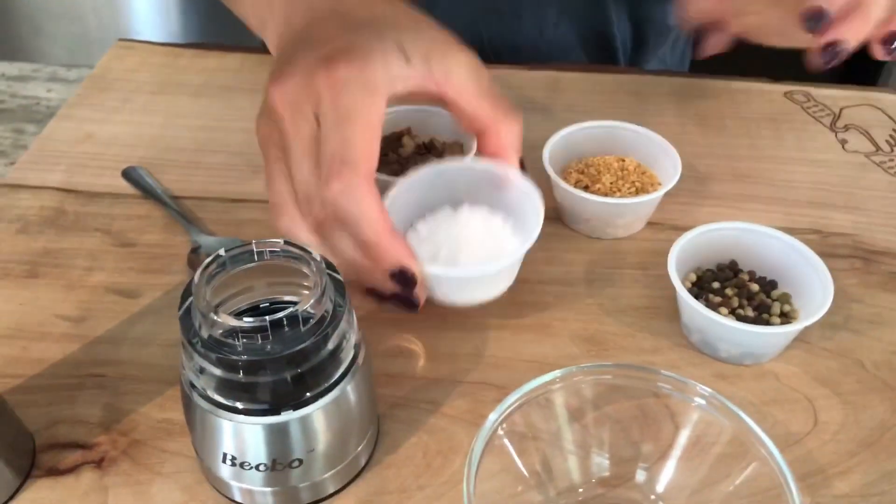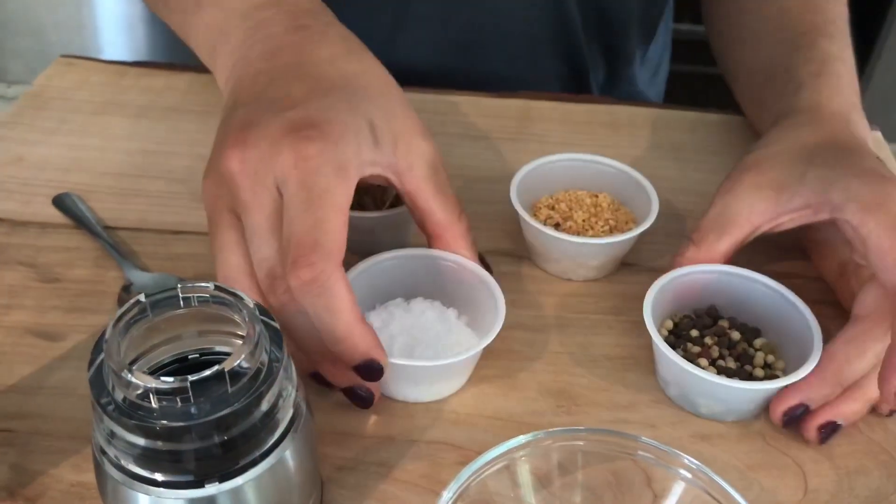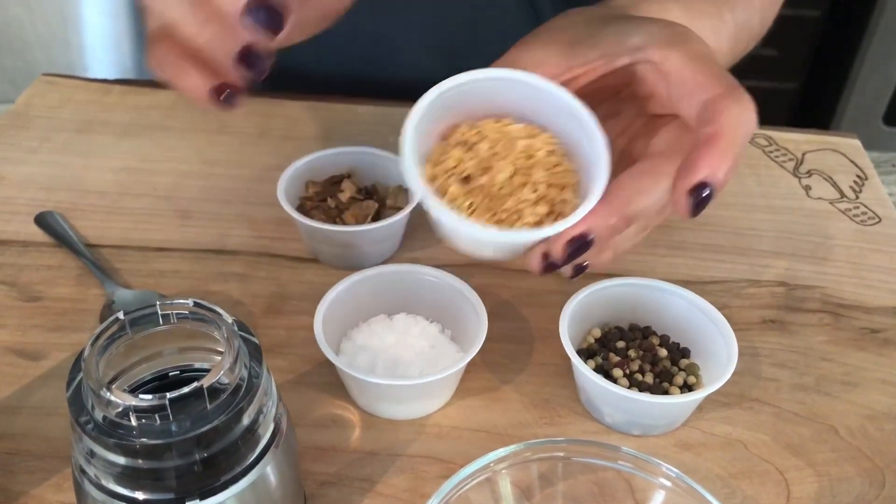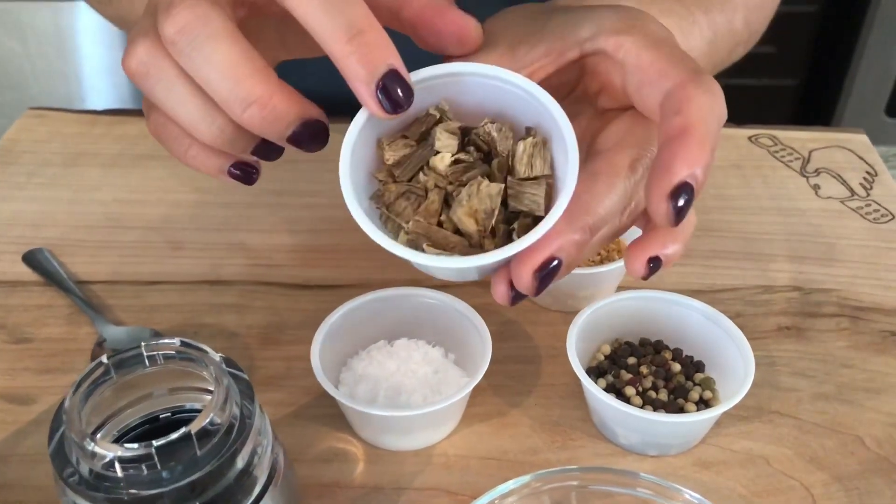Inside the spice blend we're going to be using some sea salt flakes, some mixed peppercorns, dehydrated garlic flakes, and some dried porcini mushrooms.